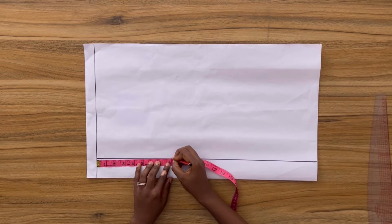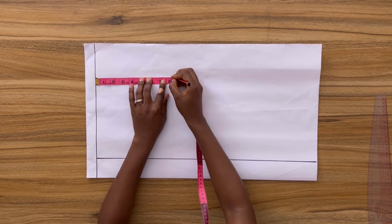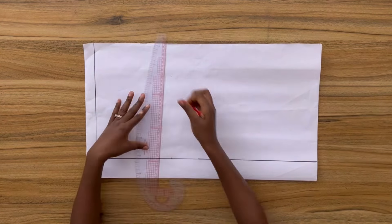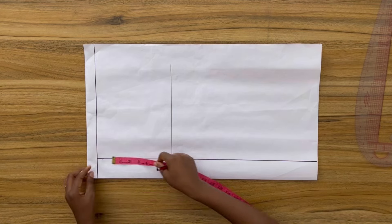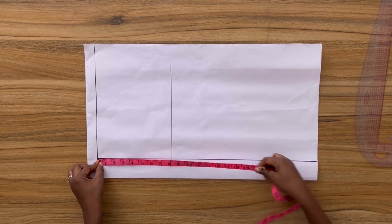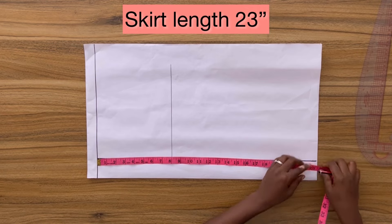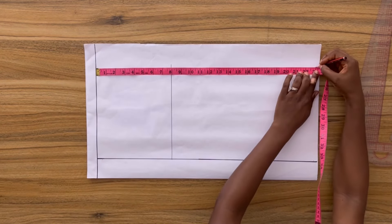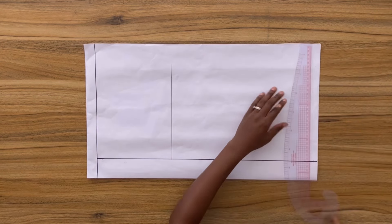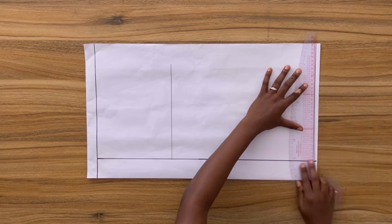Next, from the top line I'm going to mark my waist-to-hip measurement which is 8 inches, and square out a horizontal line right across this point — this is my hip line. From the top line I'm going to mark down the length of my skirt that reaches to my knee, which is 23 inches, and then square a line right across this point. This is the bottom of the skirt.